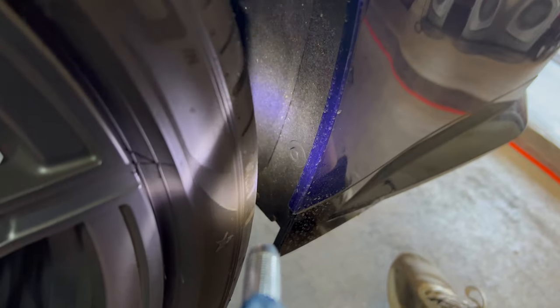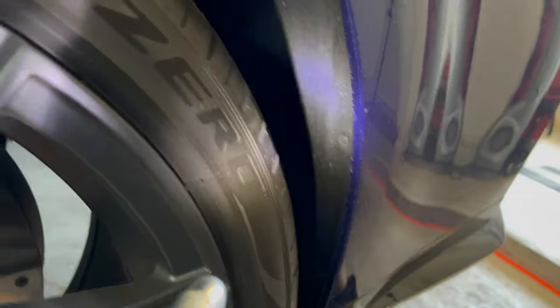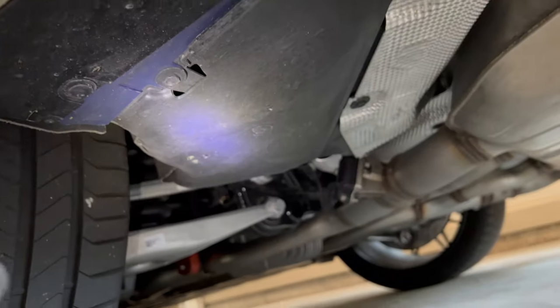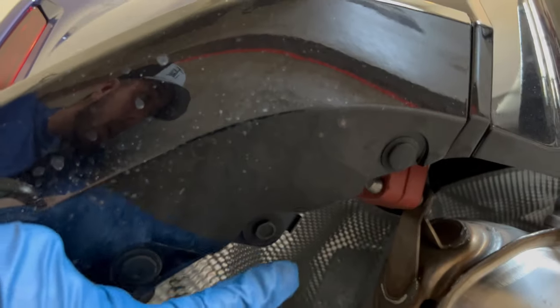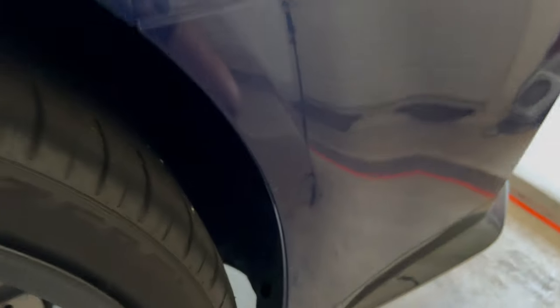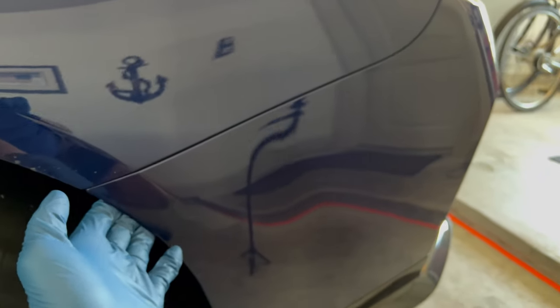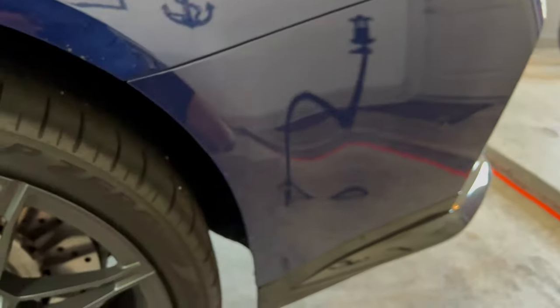Essentially what we're going to do: there's one 10mm bolt right there and one 10mm right there, and those are holding on the fender liner. We're going to remove those, and that gives us access to a T20 Torx right back here holding the top of the fender. Then down under there are three 10mm bolts that remove the bottom part of the fender and allow it to separate. Then we simply pull the rear of the bumper away — there are just three or four clips that run up here — and we'll get access to the back of the fender.